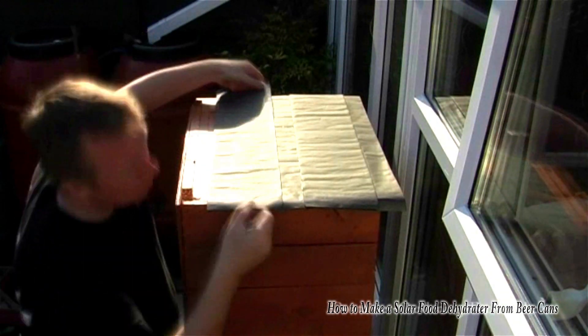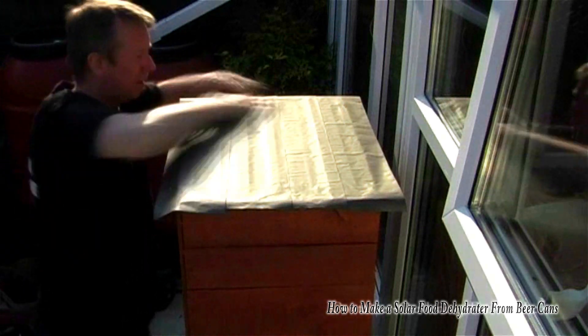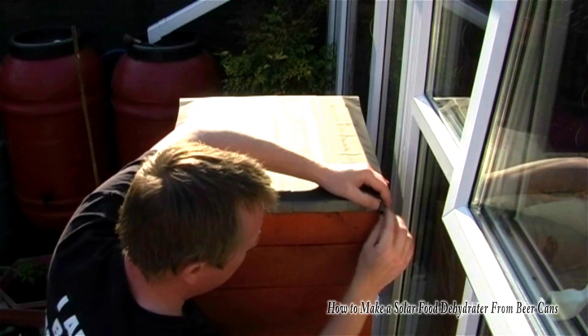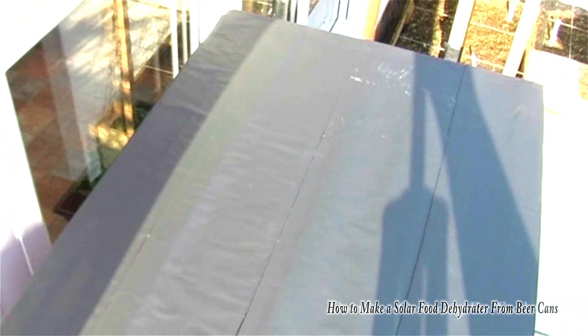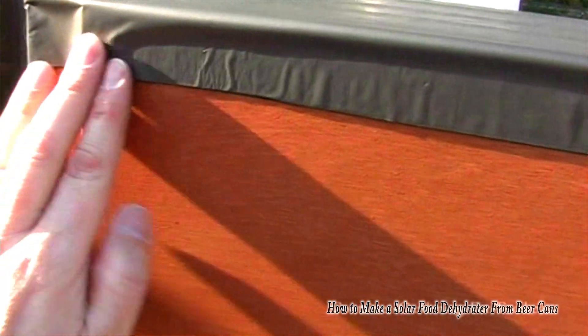It's self-adhesive — I just positioned it roughly where I wanted it, and when I was happy I just pulled off the backing strip, applied it, and pressed it all into position, and we've got ourselves a little waterproof roof. With the roof bent over the edges it should take care of any drips or leaks, so if it does rain and you happen to have some stuff inside it shouldn't actually get wet.